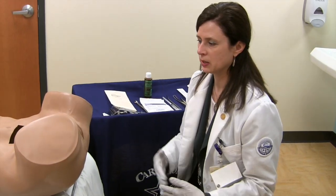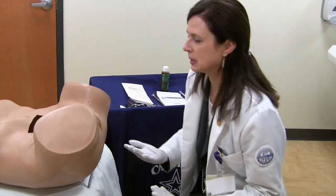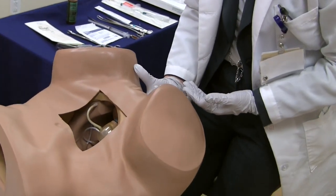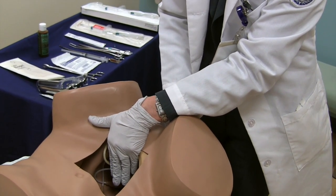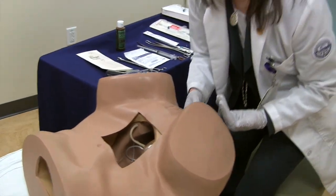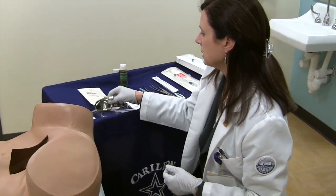For the IUD insertion workshop, this can be done whether seated in the clinic or in a conference room standing at the side of a table. Initially, we want to have the learner stand and perform a bimanual exam. This particular ZOE model has a retroverted uterus in place. It's helpful to talk through technique tips on how to determine whether the uterus is anteverted or retroverted. Once the position of the uterus is clearly identified, the next step would be insertion of the speculum.